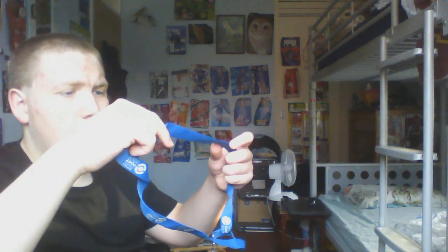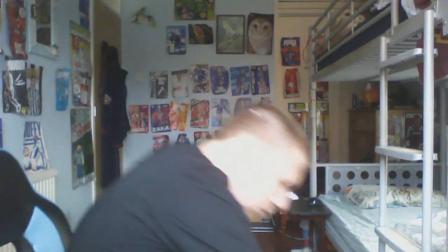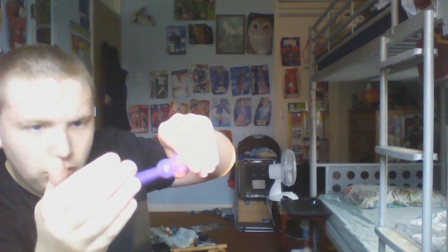Next up we have this Suffolk Coast Port Health Authority thing which looks kind of like a medal but there's nothing there. Next up we have this blue yo-yo - swing it around quite a bit. Next up we have this - I don't know what it is, it's just like a tubey thing - a little squishy and you can blow air out of it.